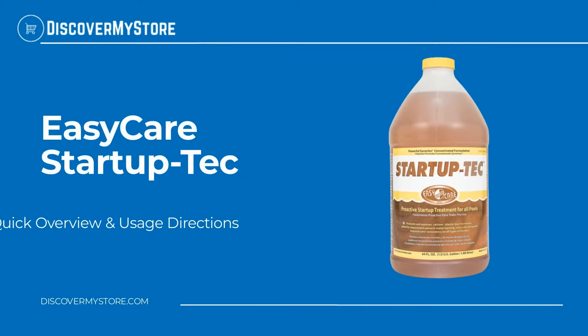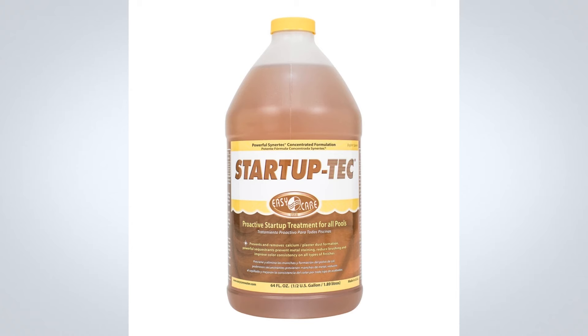In this video we will quickly overview Easy Care Startup Tech. The Easy Care Startup Tech product is a necessary pool startup treatment that will effectively prevent and remove calcium and metal staining, and it will also improve the overall water clarity and consistency.